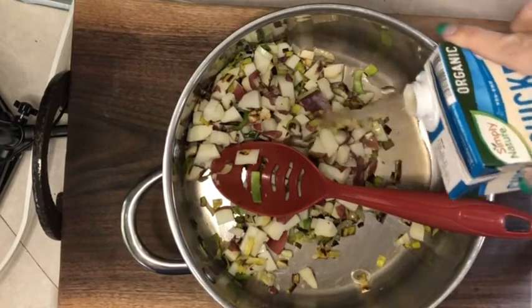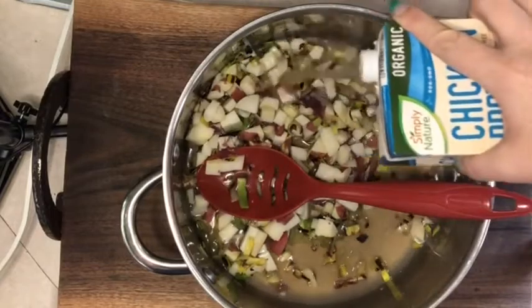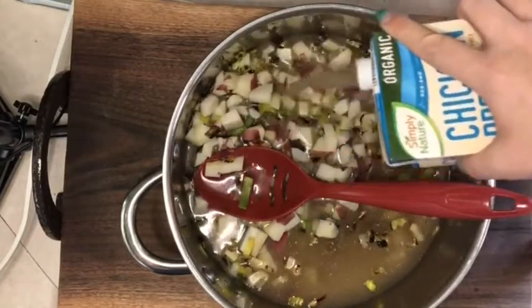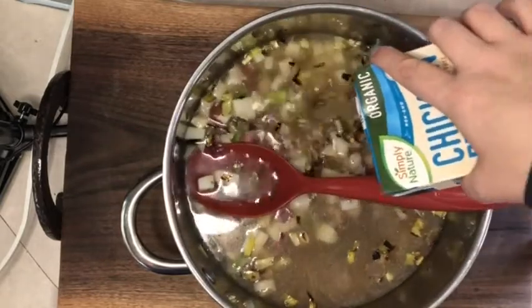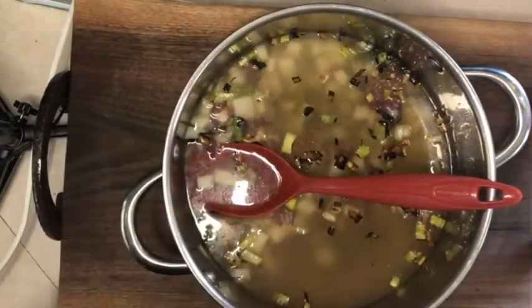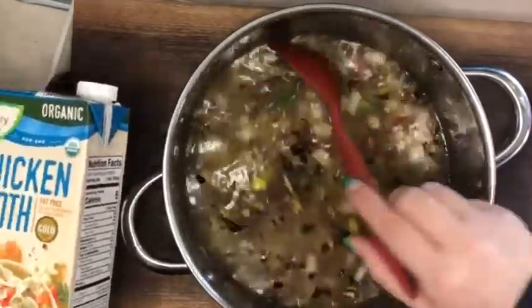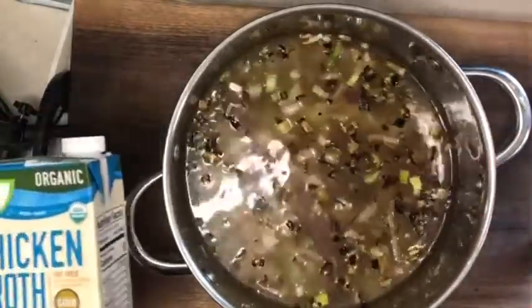I'm going to finish this off with just probably the whole thing of chicken broth — organic chicken broth from Aldi. See how many points this one adds up to be. The potatoes were already cooked, so those are going to break down pretty quickly for us. I'm going to keep it working on low. Part of the potatoes will be blended and we will have a warm, delicious soup for tomorrow, which is supposed to be a rainy day.